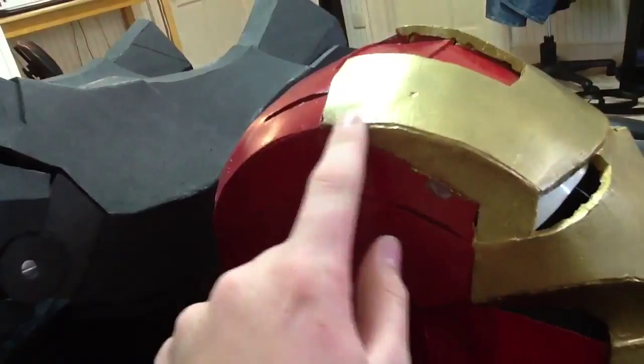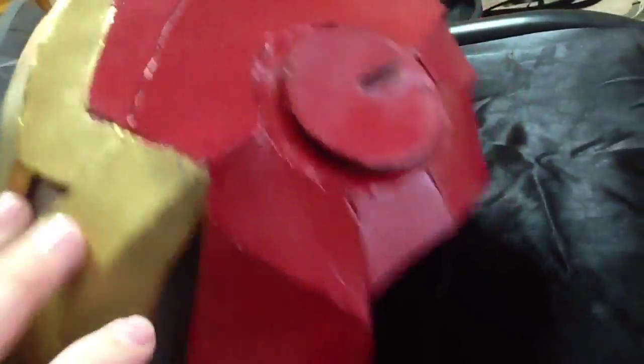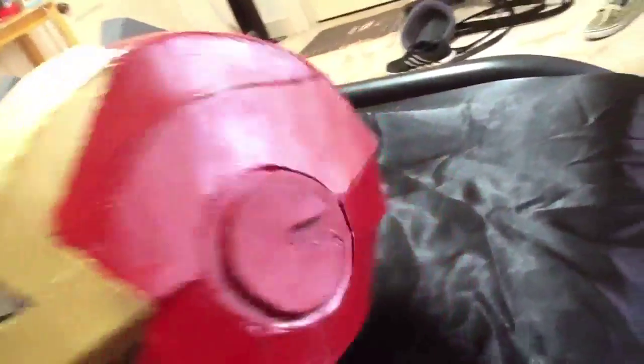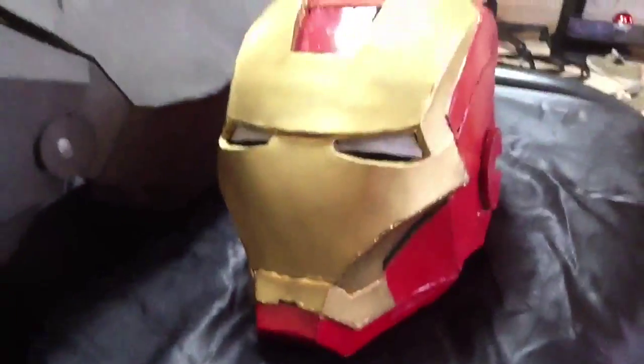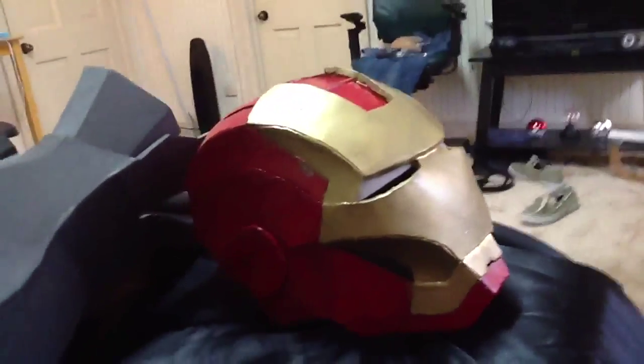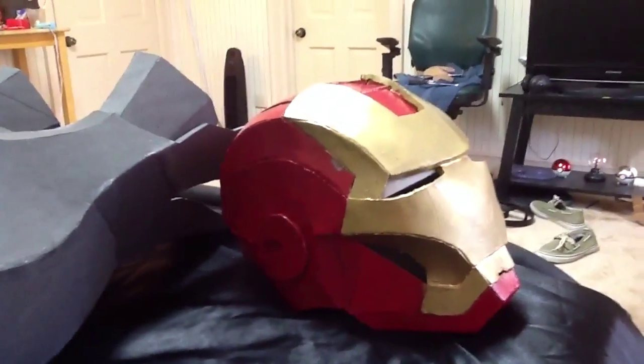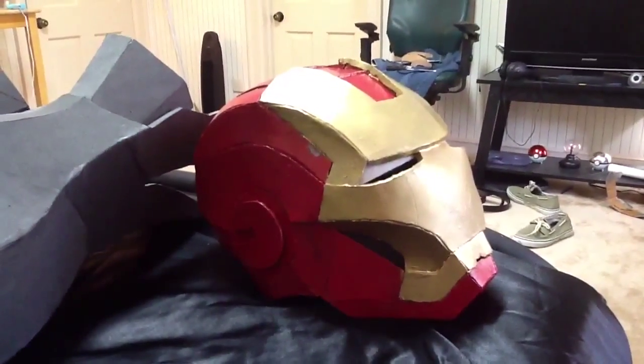Look at these massive seam lines going right here and here, and on the chin — it's all wrinkled and nasty. Look how gross and horrible this is. I can't wait to make a new helmet. This one I'll probably either do a giveaway or use it as a test helmet for motorization or magnets or whatever.